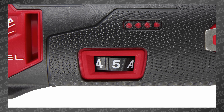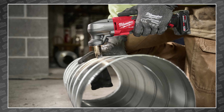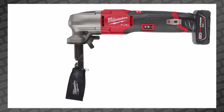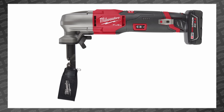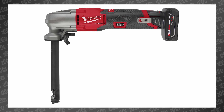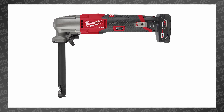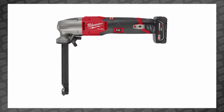The nibbler features a variable speed dial, LED work light, and a tool-free 360-degree die holder rotation. The chip collection bag comes with the nibbler and can be attached to the die holder for collecting metal punches. You can also purchase a die holder extension separately, which would easily allow you to go over deeper corrugated valleys without the back of the tool restricting your cut.